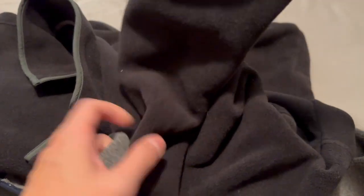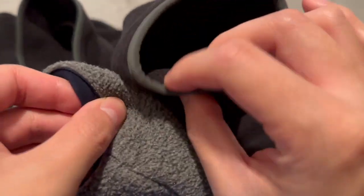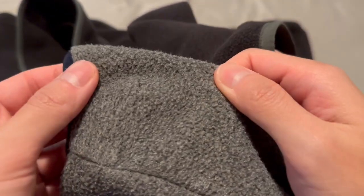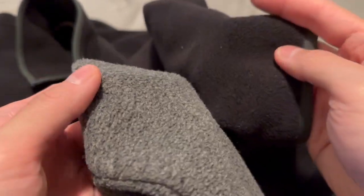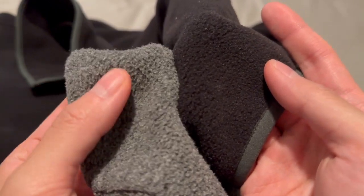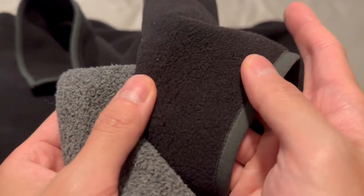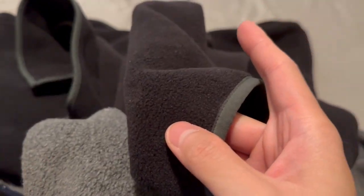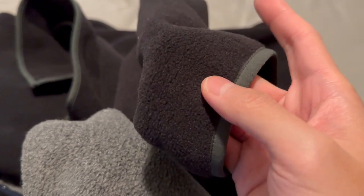The thickness difference is noticeable. The black original is double-sided, so it's a bit more durable. The gray lightweight already has some wear and tear on the fleece — you can see how it's kind of separating already, whereas the original's fleece is still very compact and not disoriented.